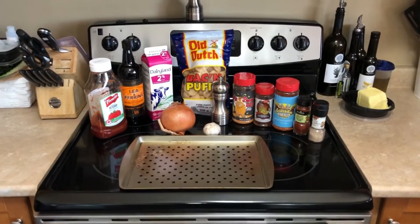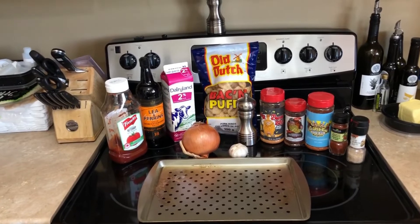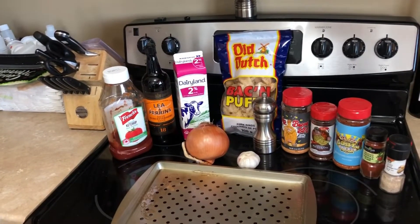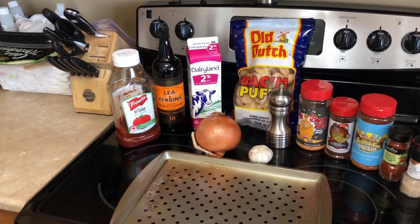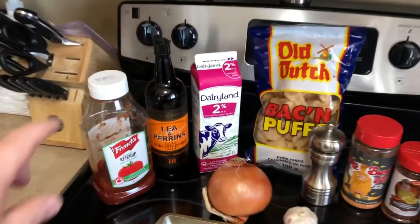Everybody, today is meatloaf day — and this isn't your father's meatloaf. You'll learn with us that we like to kick things up a notch, to coin a phrase. I'm a huge fan of Emeril Lagasse. Anyways, some simple things you're going to need to do this recipe.